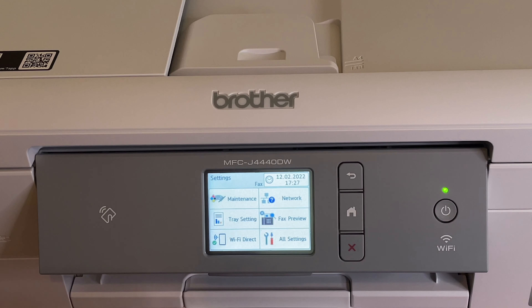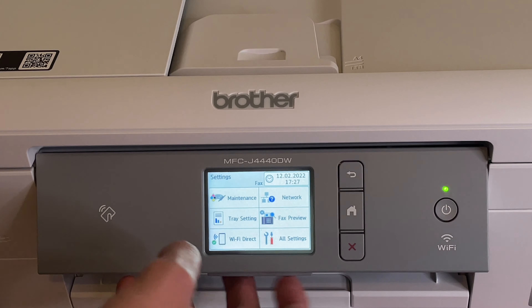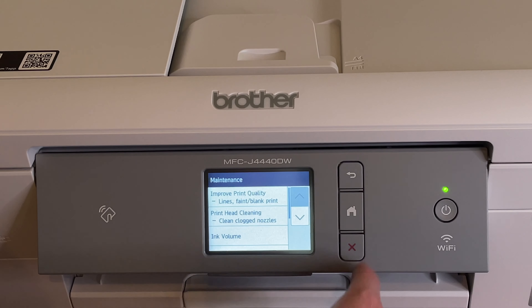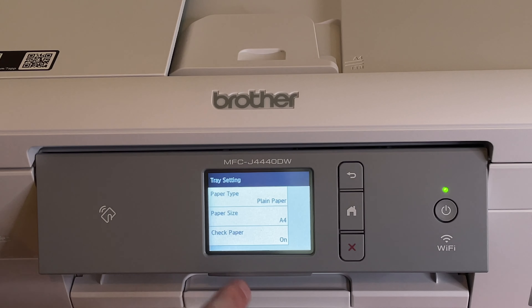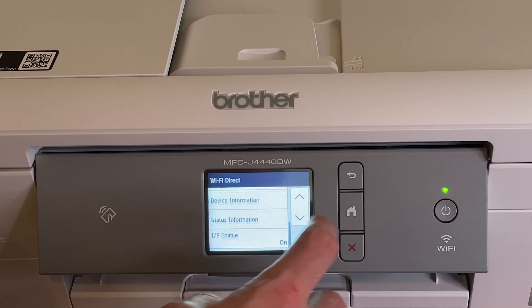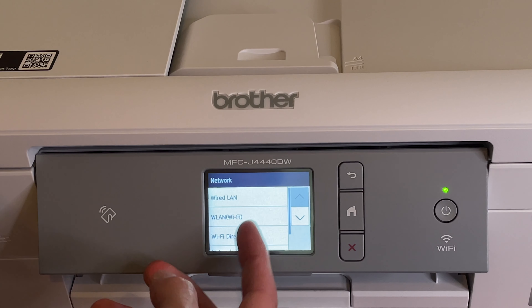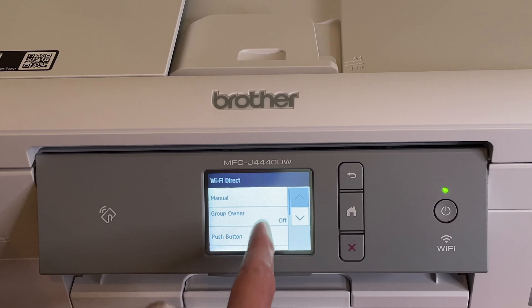There's a tools button with a lot of options: maintenance, tray settings, paper type, paper size, check paper, Wi-Fi direct with manual, push button and pin code options, and network settings. We'll do Wi-Fi as most people will.